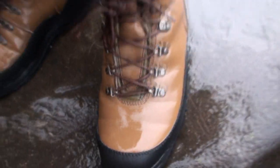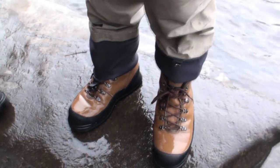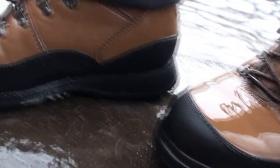The upper of this boot is constructed out of a durable microfiber material that's very easy to keep clean but also will hold up to a lot of wear and tear. We wrap the boot entirely in rubber to protect it from abrasion from rocks and sticks as you're wading through the water.